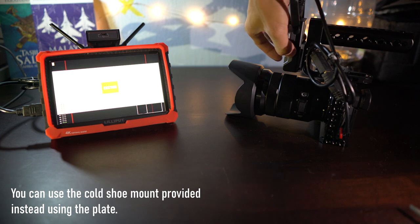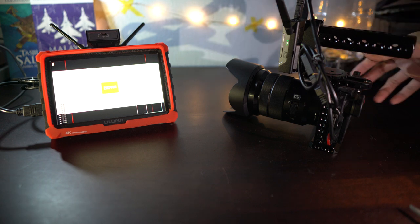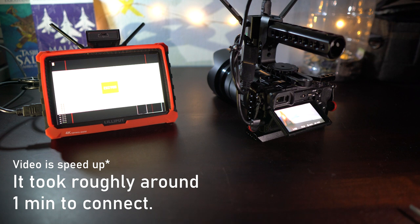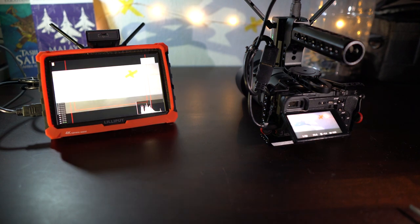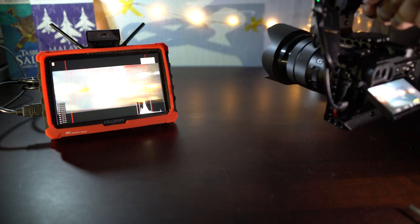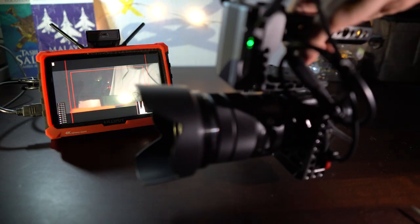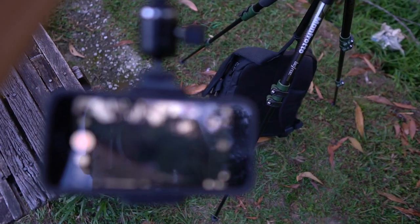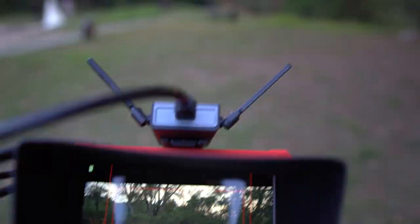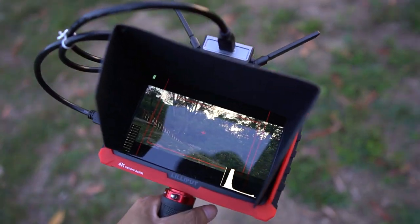Once everything is connected, switch on both the transmitter and receiver. My only complaint is the amount of time it takes for the transmitter and receiver to connect and work together — it's quite long. I think Zhiyun can fix this with a simple firmware update. Once they are connected and bound together, the signal is pretty solid and the latency is minimal — good enough for focus pulling with this wireless system. I also tested the signal outdoors from quite far away from the camera and it was still strong, so the Zhiyun Transmount system is pretty solid.